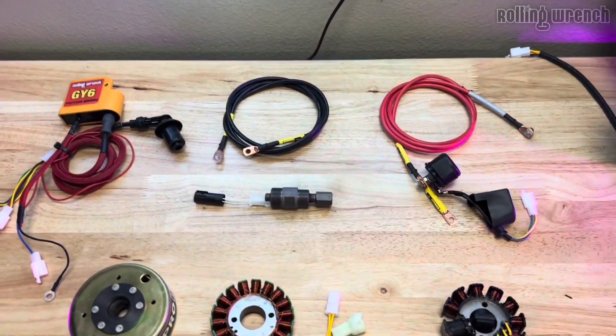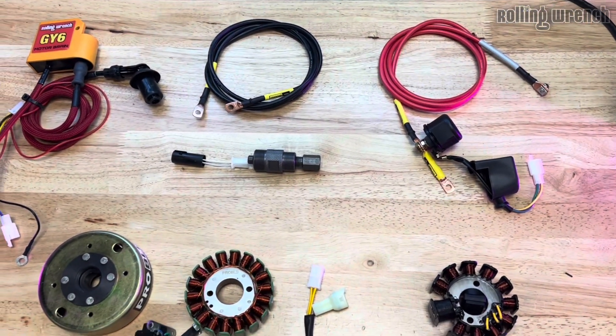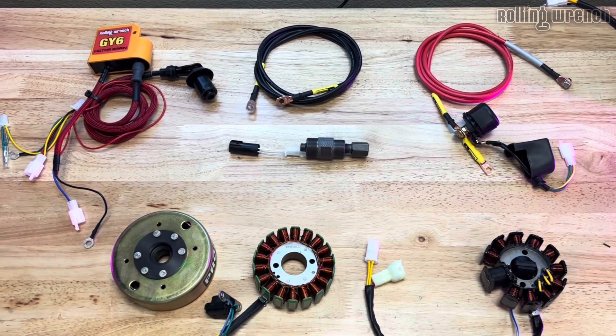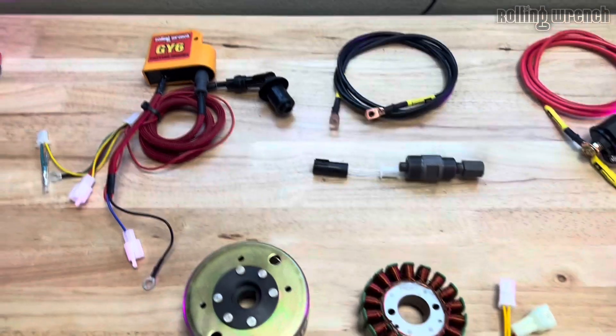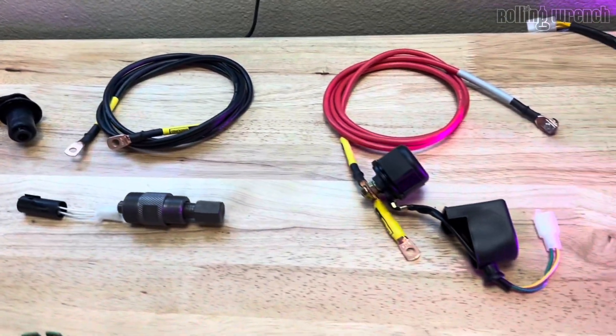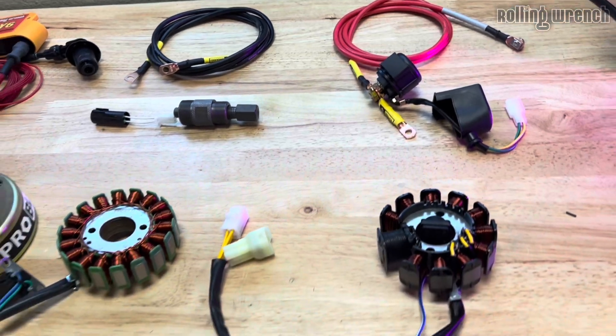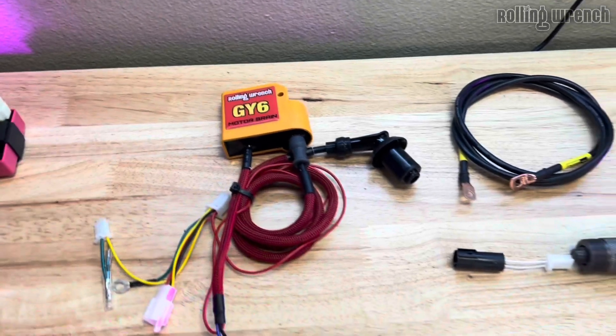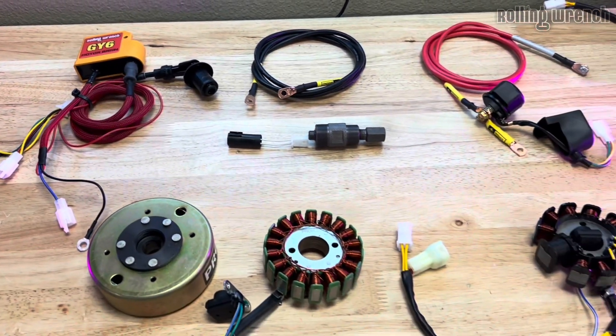Let's talk about GY6 wiring harnesses for the Honda Ruckus. This is our Rolling Wrench 20-minute install wiring harness. This is an adapter harness, meaning all of these components attach to your original Honda Ruckus wiring harness — the Honda reliable wiring harness. We just adapt some components to make the GY6 work with that harness.